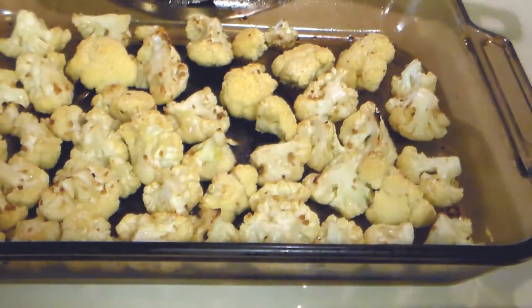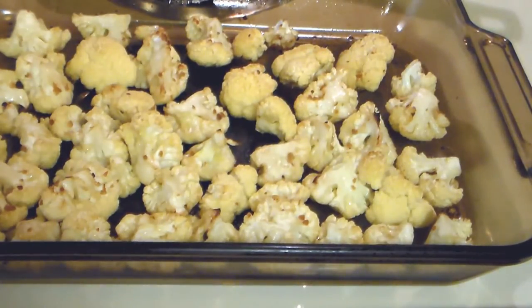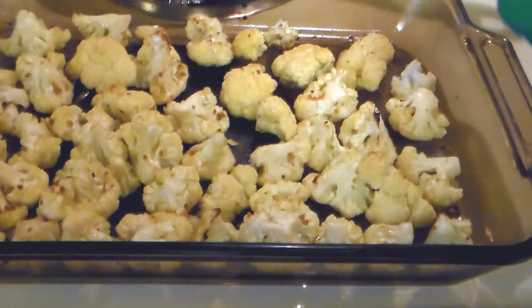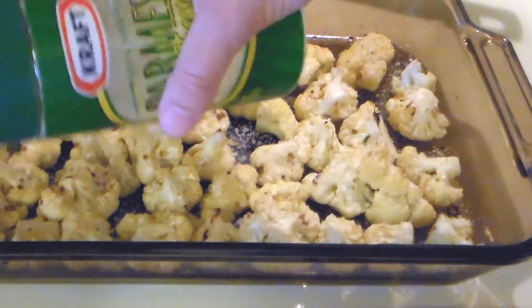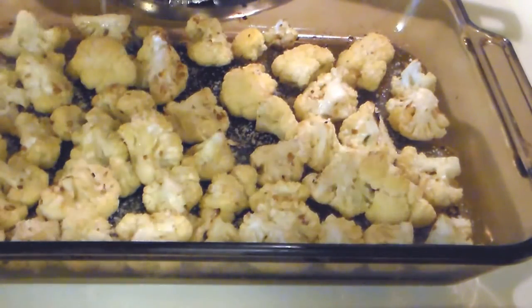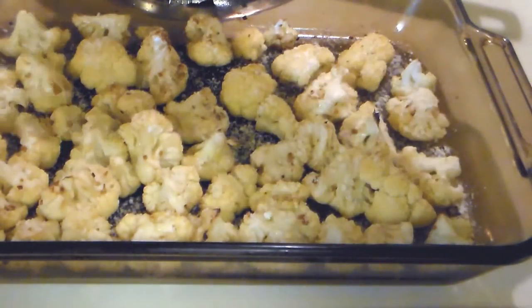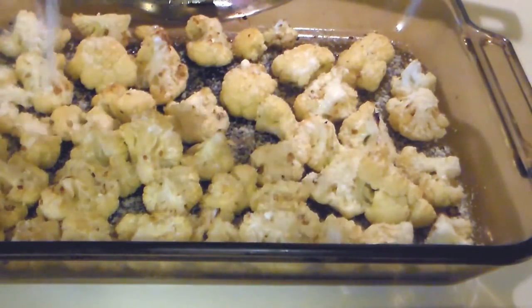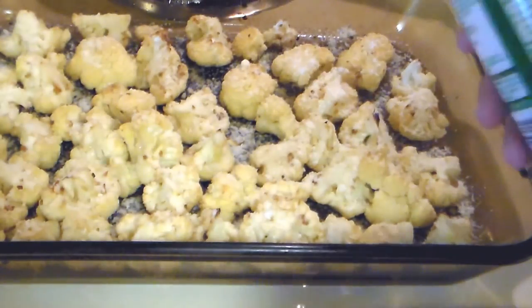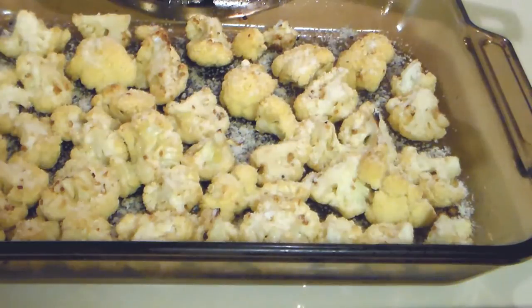I'm sprinkling a little bit of salt and some parsley flakes. I've had this baked at 450 degrees for about 25 minutes — I turned it halfway through. So now I'm going to sprinkle about a third of a cup of Parmesan cheese on here. And I turned this up to broil so I can get the cheese roasted. Let's put this back in the oven.